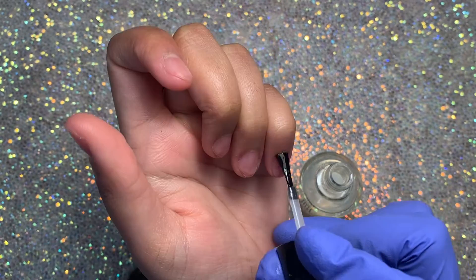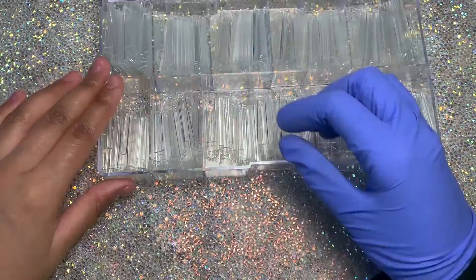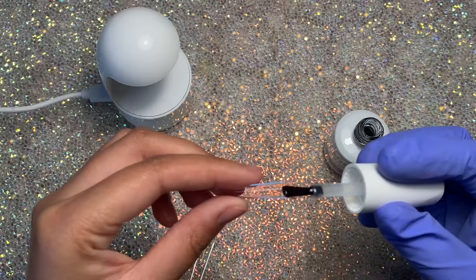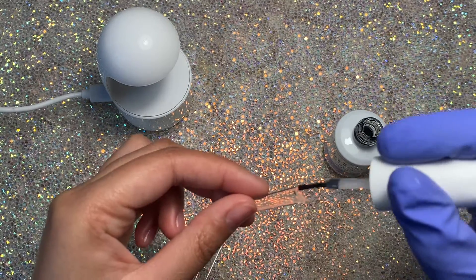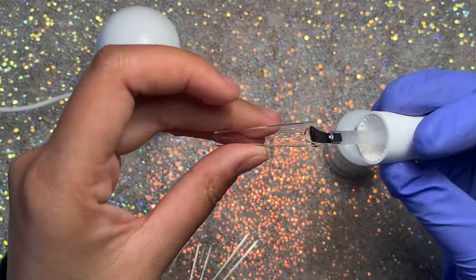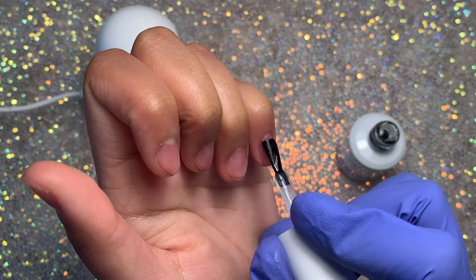I'm starting off with a peel-off base coat, which is an absolute necessary step for me so I can pop the nails off after. Then I'm sizing out my nail tips as that dries, and applying some of the Savvy Land base coat to the wells of the tips. I'm also applying that as a base coat to my natural nails as well, then curing for 60 seconds.